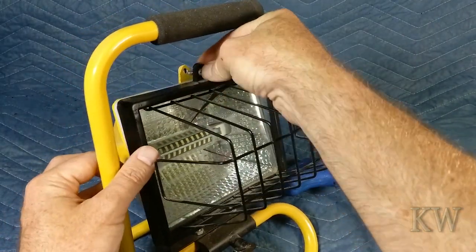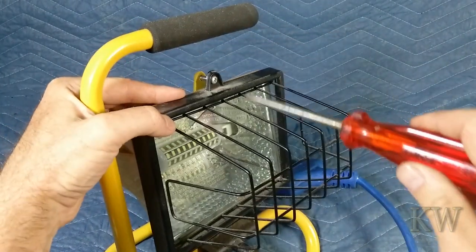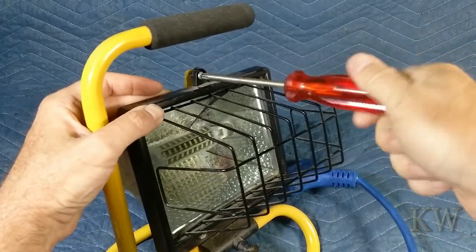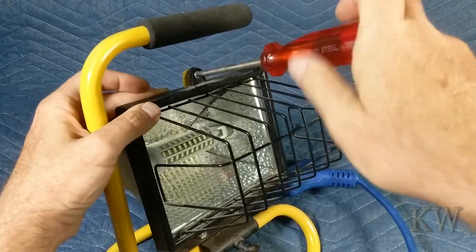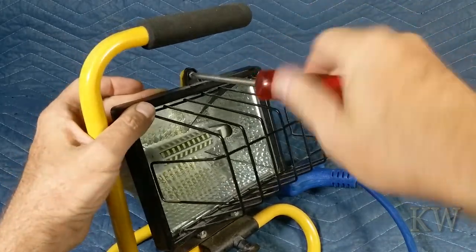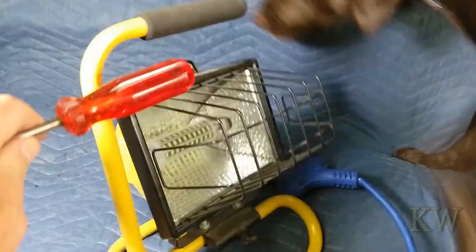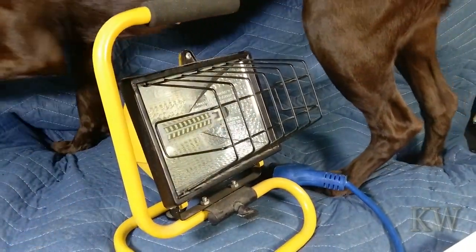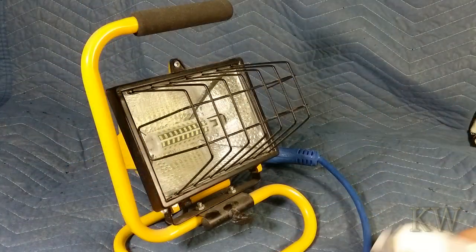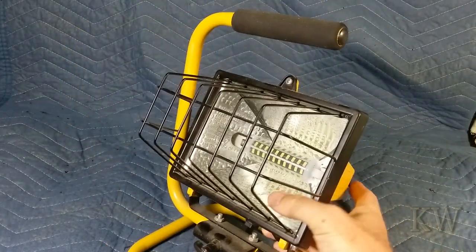I've always liked LEDs. When they came out it took quite a while to get to where they're actually pretty good and affordable, but we're getting there. Bell the dog decided to come help out — let me get Bell out of the frame.